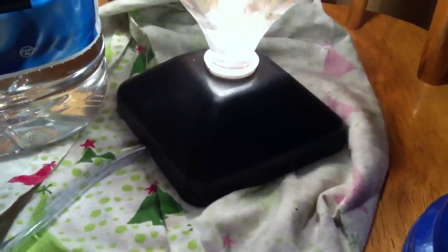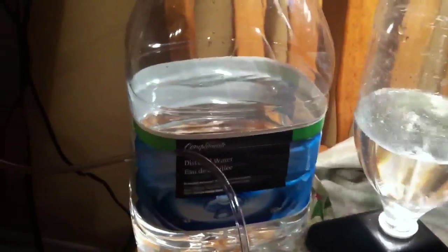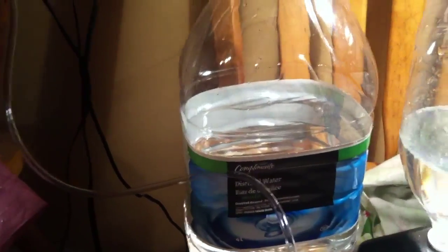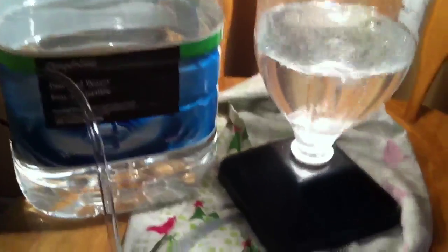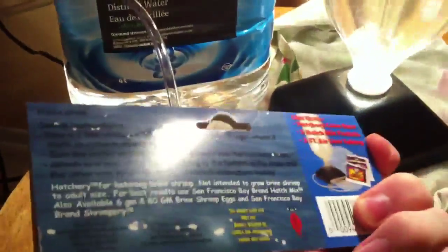I don't have to worry about it falling over or anything, so it came with the stand, this huge airline, and then the package came with instructions and eggs. The eggs are already mixed with the salt and all that, which is convenient. I was worried about them being too old, but they're good to 2013, though the packaging at the store looked fairly old to me anyway.